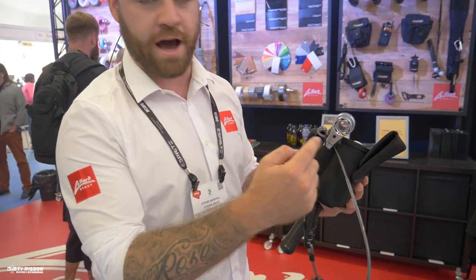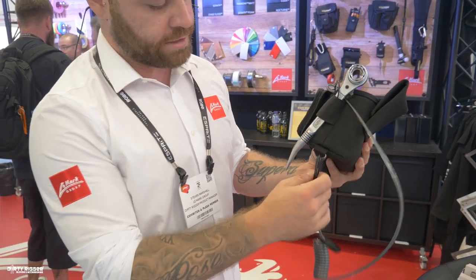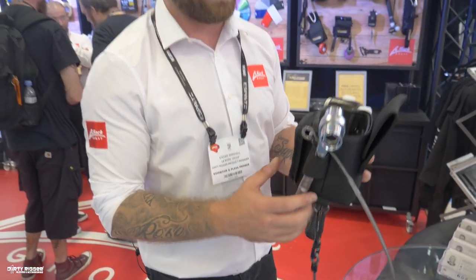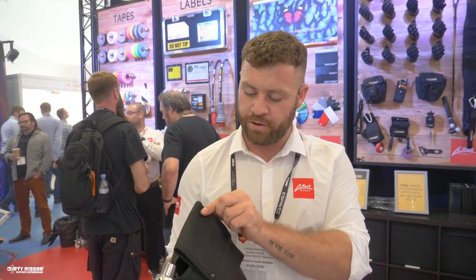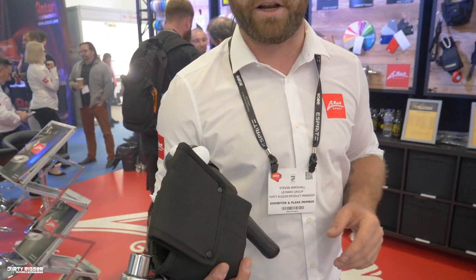On this side we have the podger — a four-way podger which is already in stock — and a D-ring attachment here for the lanyard to keep it safe when working at height. The bag will clip onto any two-inch padded belt, which are also available from DirtyRigger.